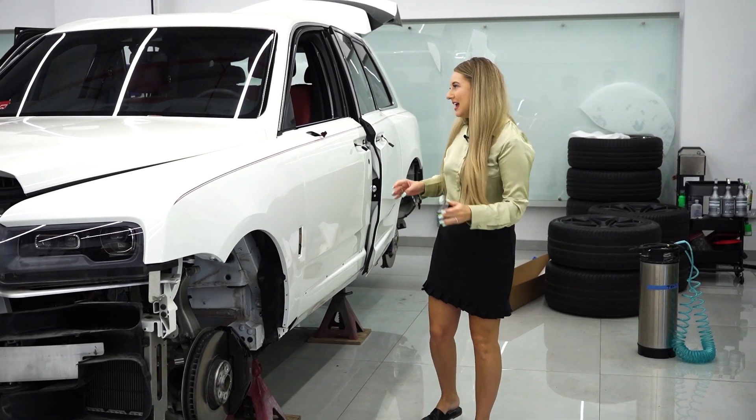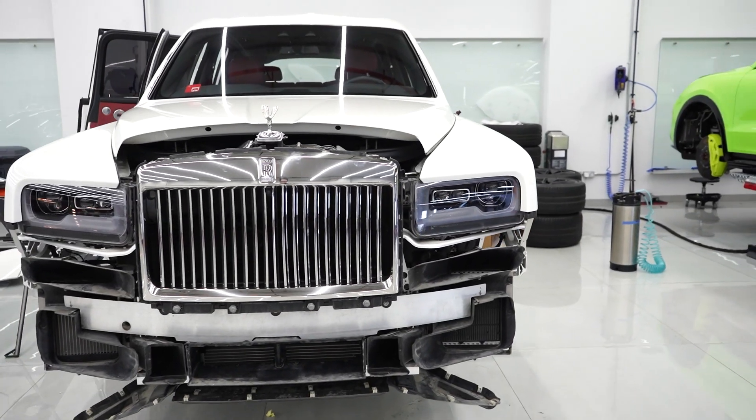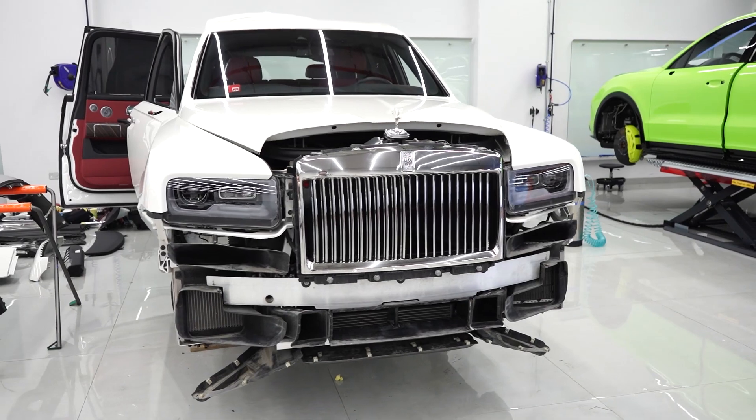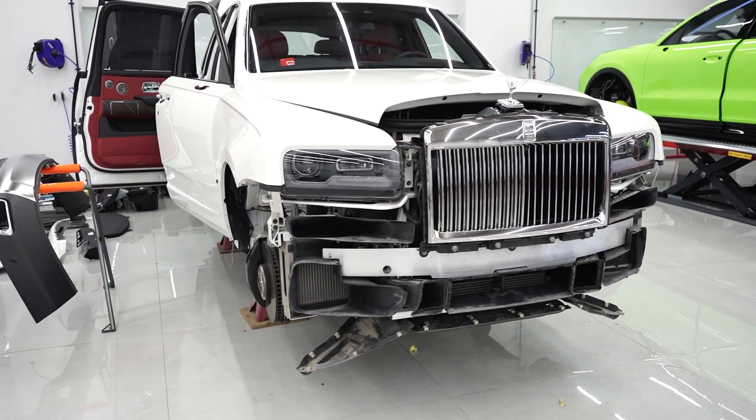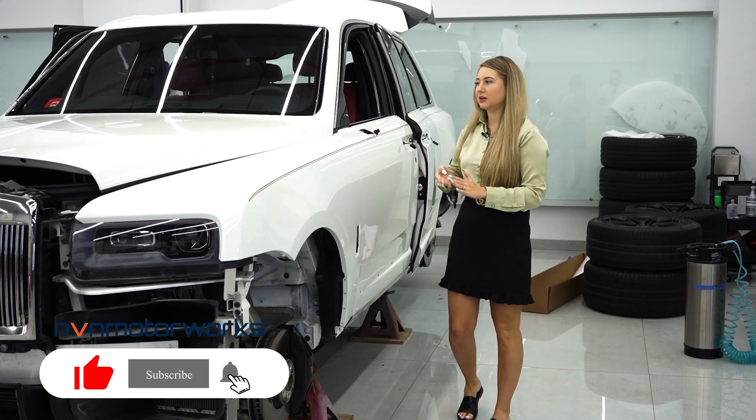Anyway, we're going to be wrapping this car again. Previously it was a shiny gray with a cheap wrap material that looked obviously like a wrap. This time the car is going to go in matte black.